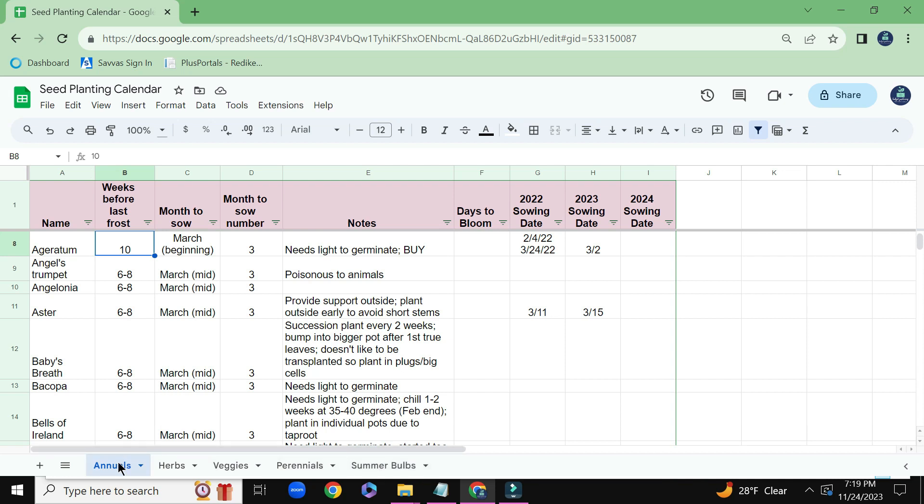When it comes to the annuals, which is the tab that we're on right now, that's pretty much all my flowers. So you can see I have different columns: the name of the flower and how many weeks before the last frost each of these flowers should be started.